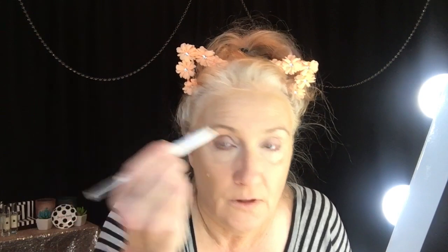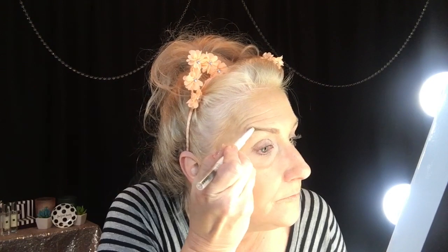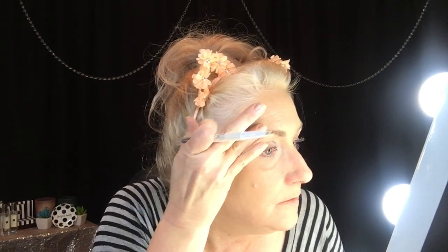I'm going to be using this ELF brow pencil in Taupe. It works really well — it's not as good as my L'Oreal Brow Define, but it's a pretty good brow product. I bring it up and give myself the arch, then I take the top of it and meet that arch — go up and meet it. I put a little too much on there.